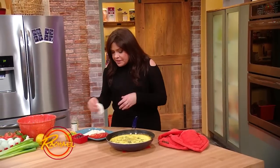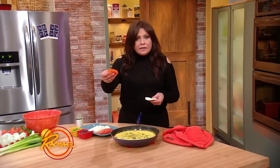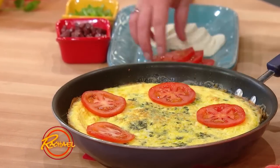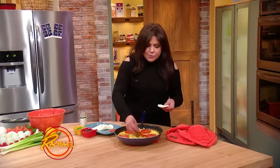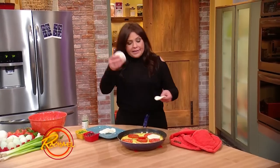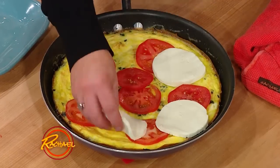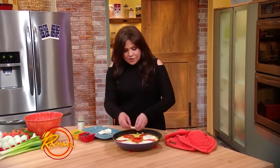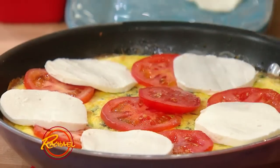Now we're going to top it with very thinly sliced tomato and our mozzarella cheese. Remember that tip about drying it out in the fridge overnight — you can shred it or thinly slice it. Some mozzarella cheese all over the top.